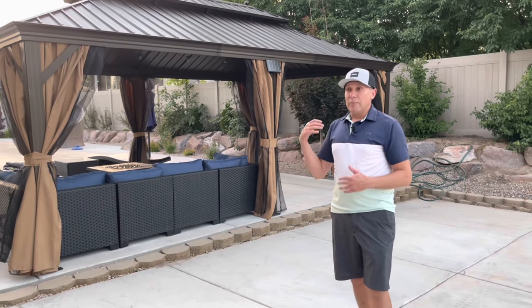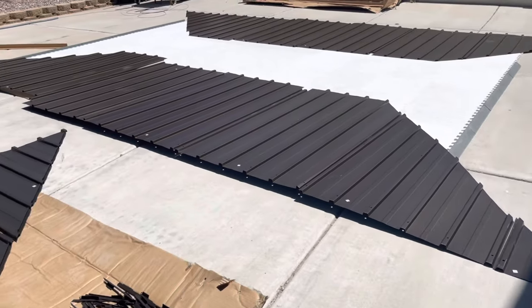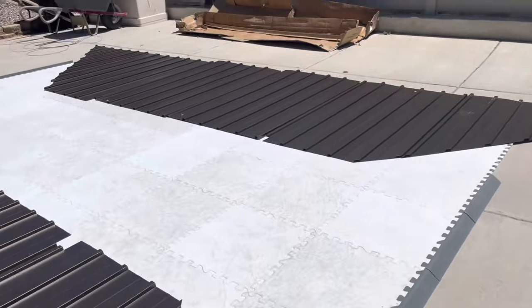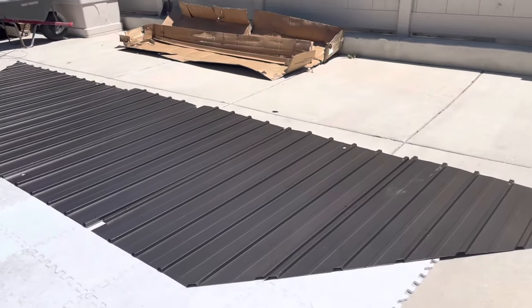It comes in like seven big boxes. So it comes in a lot of pieces and putting it together was a challenge. We figured it took us about 17 hours to put it all together over the course of two days. We worked on it for half a day and then one full day.